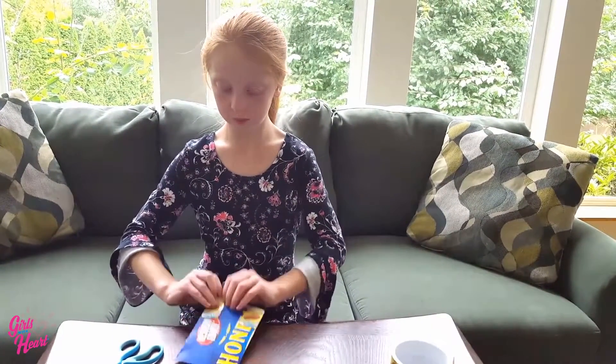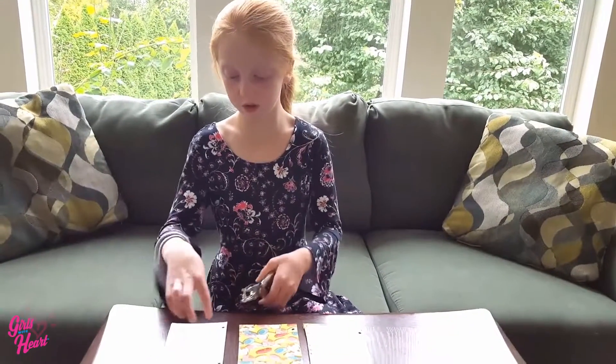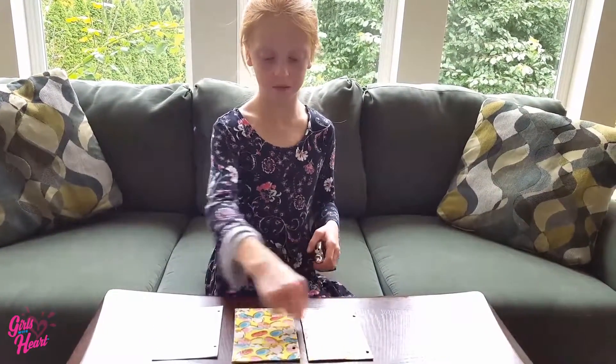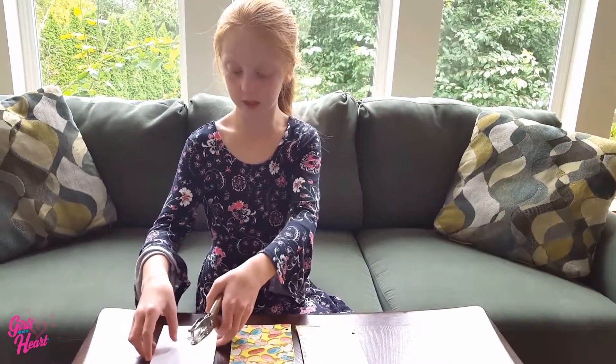Once you do that, you can just keep doing the whole thing. Next, we're going to punch holes to the size of each of the covers and paper so that they line up. I had some help doing this.